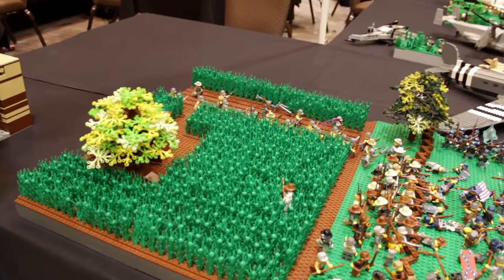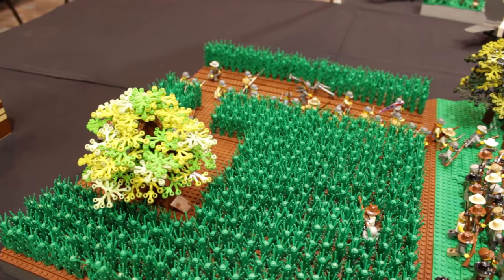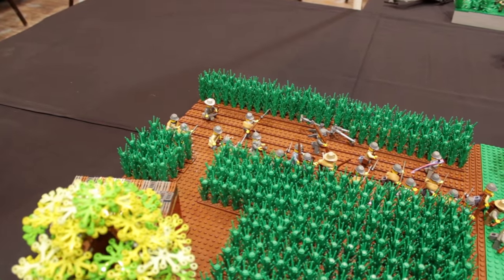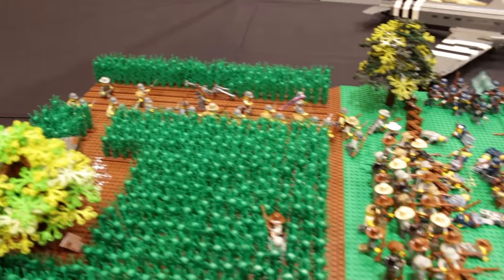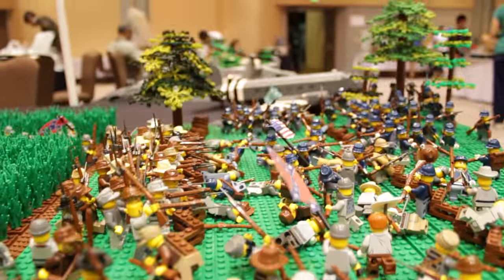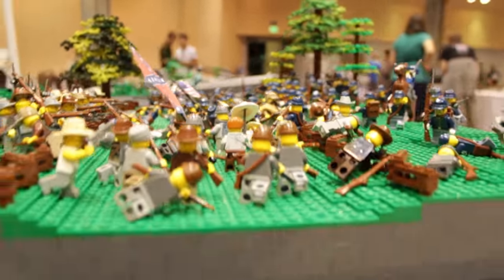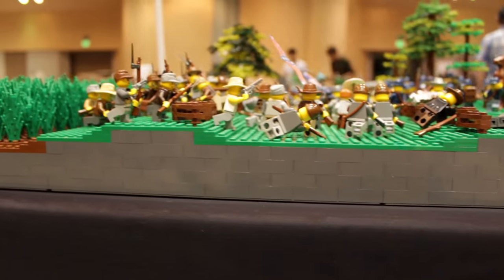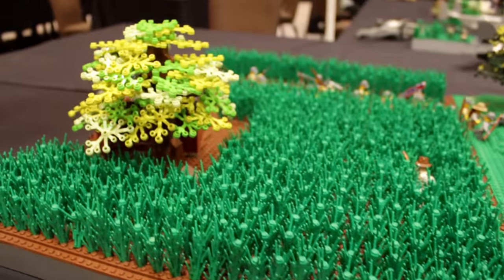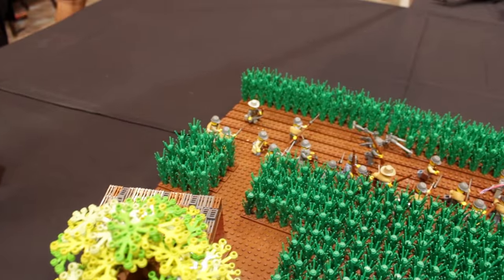This year I did not plan very well. I actually transported it just like this in one piece, obviously with none of the minifigures — all of the vegetation, all of the fences, everything — just in one piece in the back of my car. It made it in one piece, but I definitely suggest breaking up your MOC into several pieces when transporting.